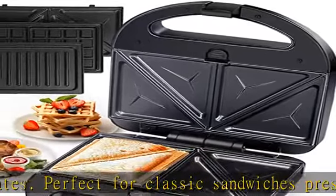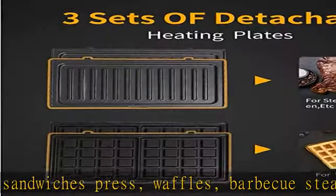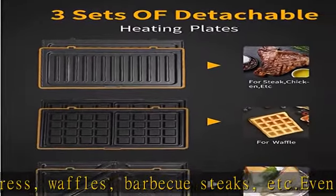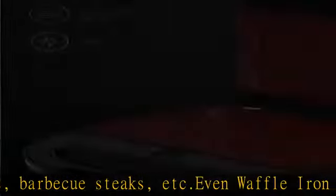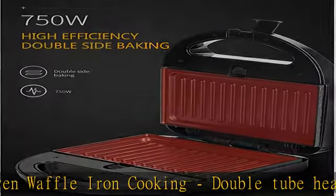Non-stick coating sandwich grill — the non-stick coating prevents food from sticking to the breakfast sandwich maker and is very easy to clean. Portable panini press grills: this 750-watt bread sandwich maker heats up quickly to save your time.